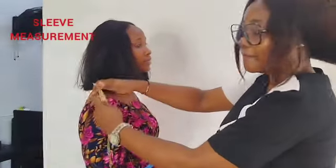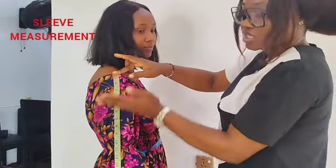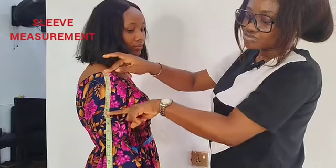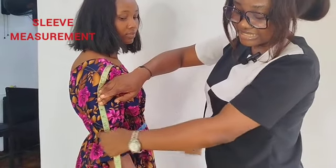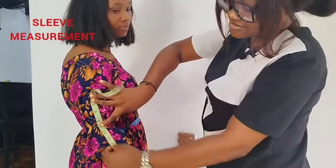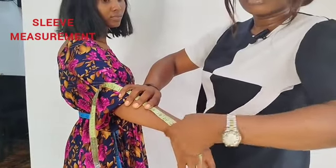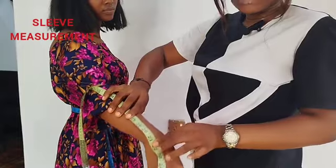Next you have your sleeve measurements. You get from this shoulder bone and take the different sleeve lengths that you need: first to a short sleeve, and you note what you get there. Then you take the tape to her elbow and note the elbow measurement. Then you get the three-quarter sleeve and note that measurement. Then you get her long sleeve by taking it down to this wrist bone, and you note whatever measurements you have there.